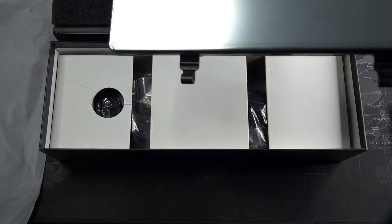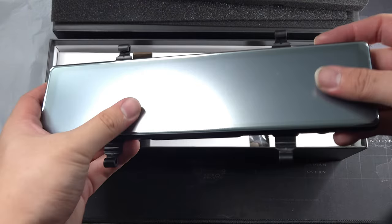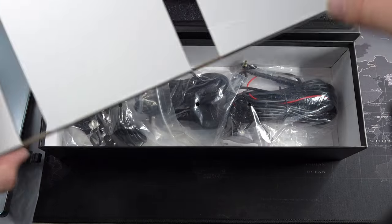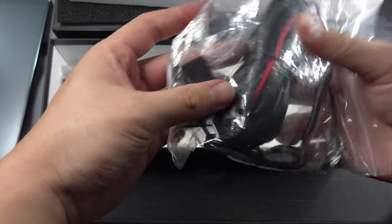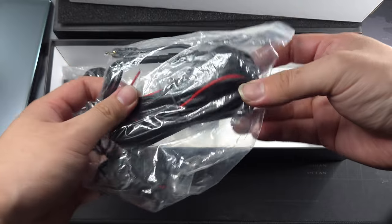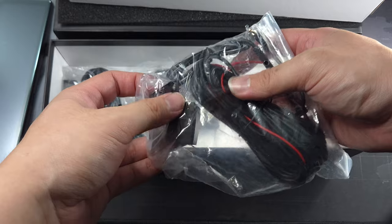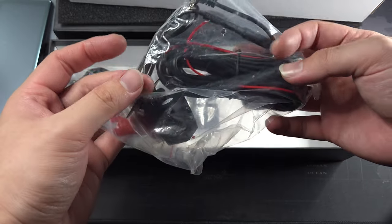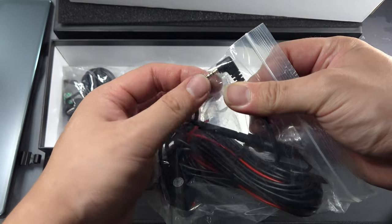Inside the box we get the mirror — or the Apple CarPlay unit itself. It has a protective film on it, which is why it looks like a matte texture. We also have the rear camera with a pretty long cable, so it should fit most SUVs and cars, though maybe not larger vehicles like minivans without an extender.